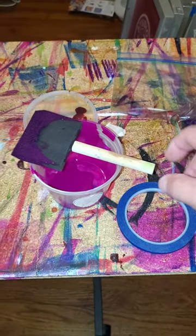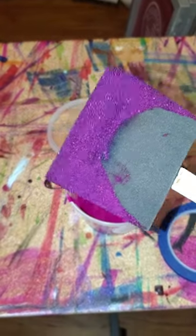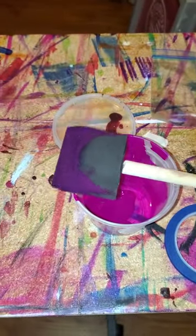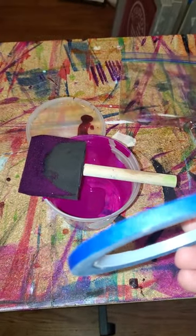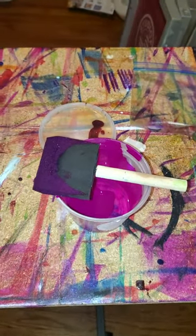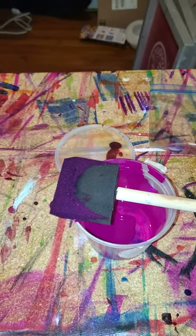All right, so we're going to need a few things to get started: a little bowl with dye, a foam brush that's reusable, and quarter-inch painters tape.